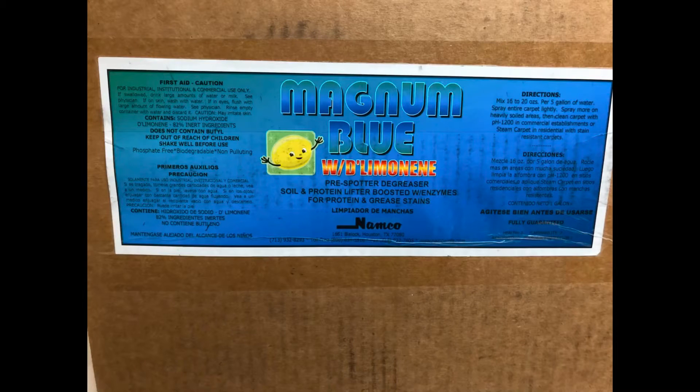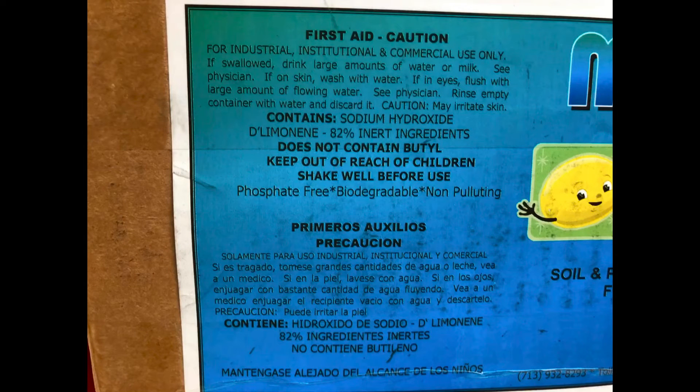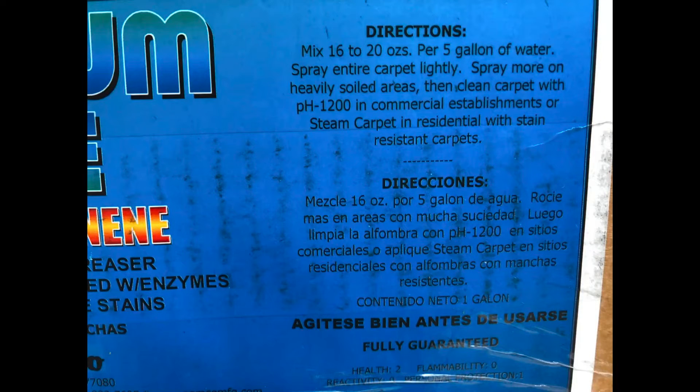I used it in today's video and was asked about it in the comments, so I decided to post this in case it helps somebody else. I usually use GoDaddy Bio 08, which has citrus D-Limonene in it, and this is very inexpensive and totally effective.